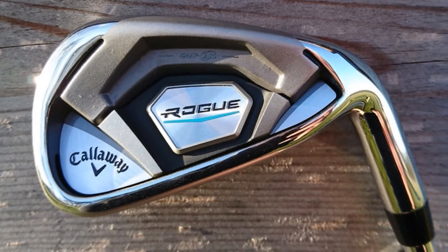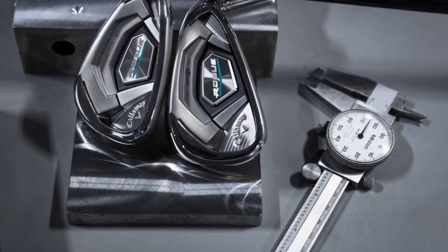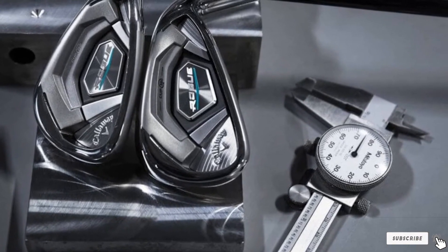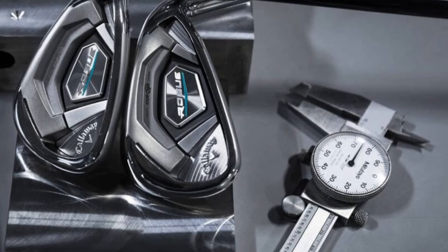It could arguably be the best iron golf clubs that you could invest in. The only negative thing about this is that you still hear a click upon impact despite the vibration-dampening technology.